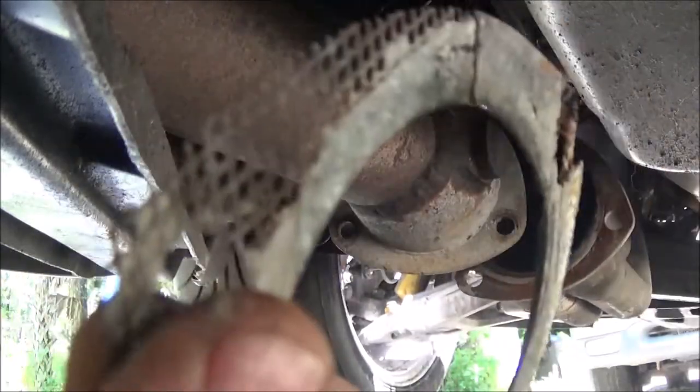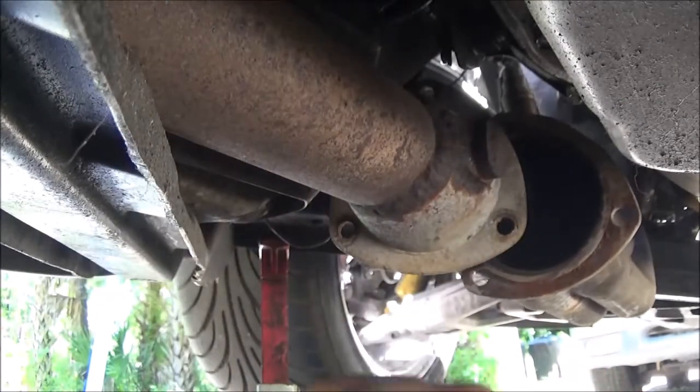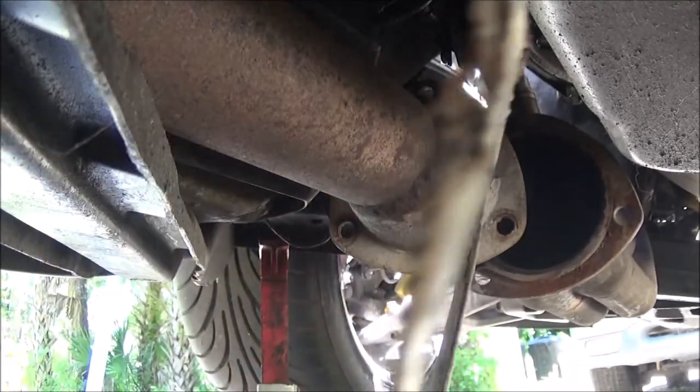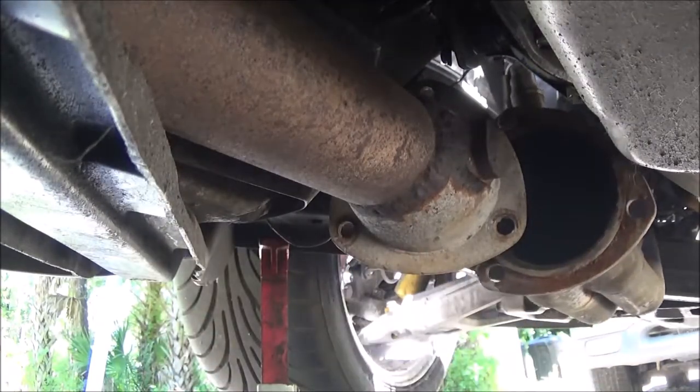Alright, it's off. I would say it was about due - yep, it's crumbling, falling apart in my hand. Now we're going to head up top.